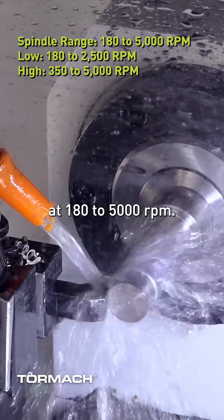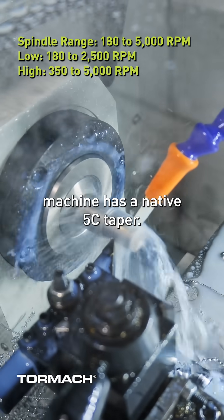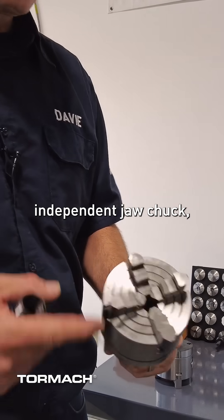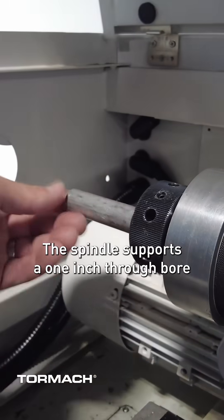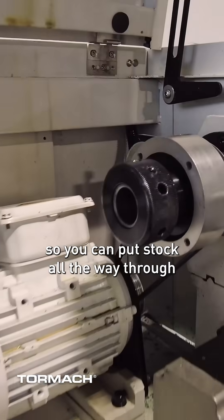The spindle spins at 180 to 5,000 RPMs. The spindle on this machine has a native 5C taper. It can handle 5C collets, a four jaw independent jaw chuck, and a three jaw self-aligning chuck available from the machine builder. The spindle supports a one inch through bore with the access port on the side of the machine, so you can put stock all the way through if you need to.